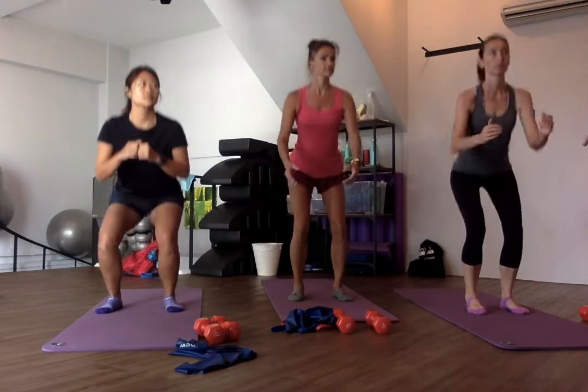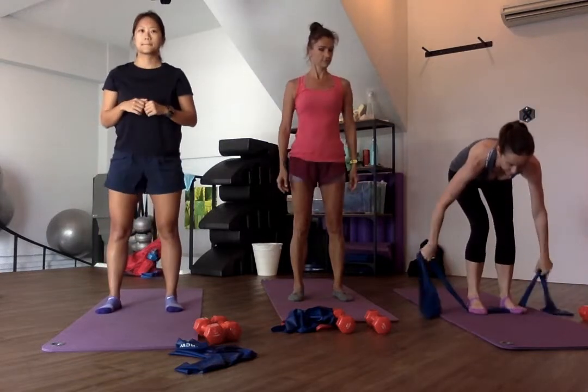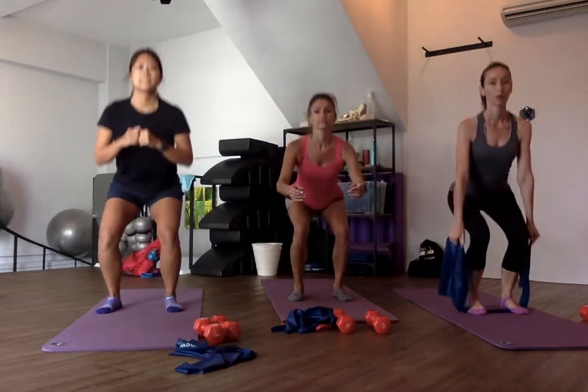So Ali, can you show her resistance band on your feet? And you can just go up and down. That's your home workout.